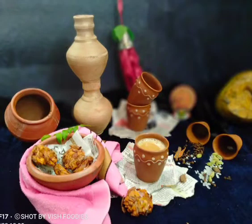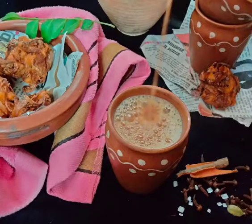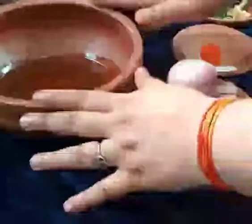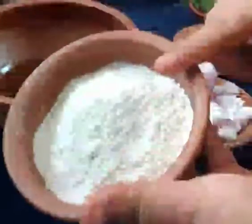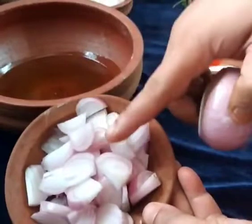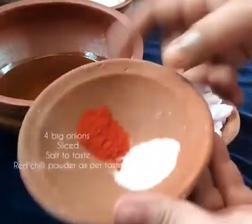Hello everyone, today my recipe is Ulli Vada. Ulli means onion and vada. This is a crispy and crunchy onion fritter which is popular in the street food snacks in Kerala. It's one of the regular evening snacks with tea. So let's get started.